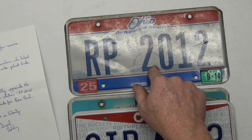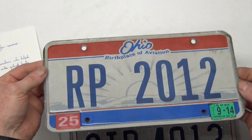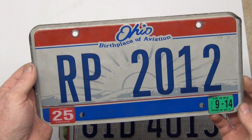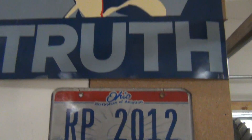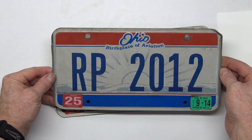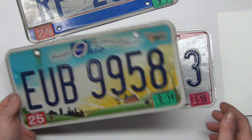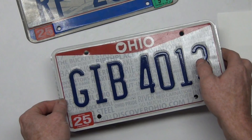This one's going to be displayed prominently — it's got the don't-mess-with-me non-reflective finish. That is so stinking cool. I'm hanging this one up now by my Ron Paul poster. It's the Ohio, birthplace of aviation. I'd say that's the Wright Brothers' plane. They're pretty serious about the birthplace of aviation stuff, and you know I love aviation.